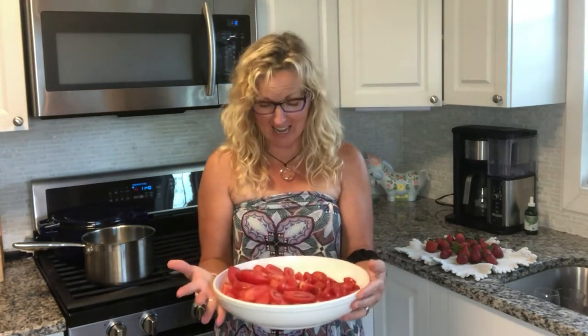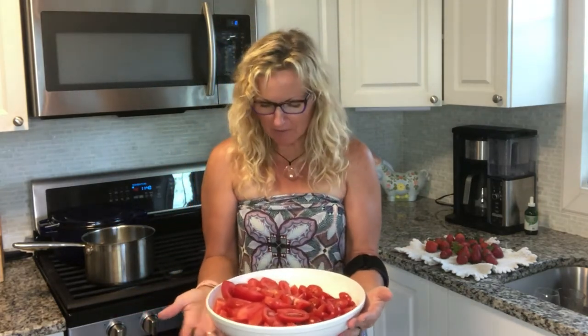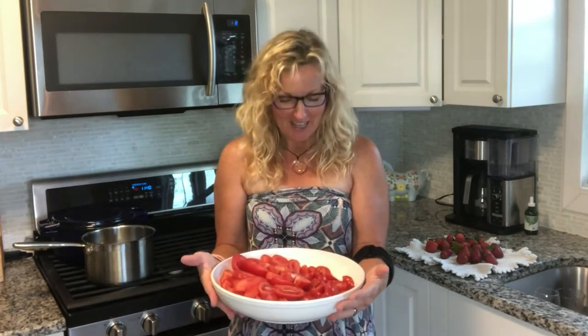Hey, this is Kathy from Kathy Cooks for You and welcome back to my kitchen. Today I have a plethora of amazing tomatoes — garden fresh, beautiful tomatoes. And you get to a point where you wonder, what am I going to do with all this produce?